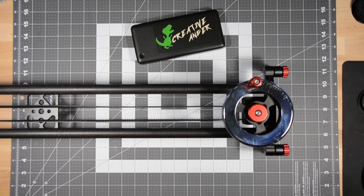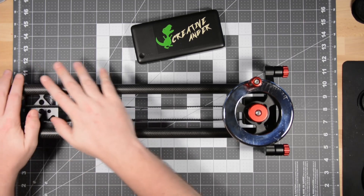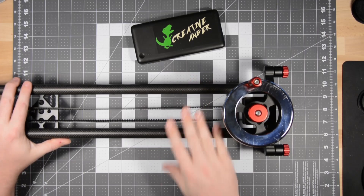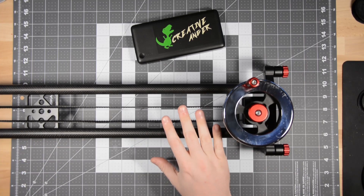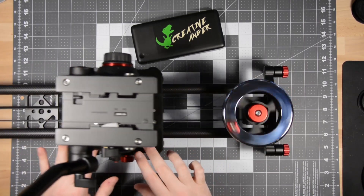Welcome to another Creative Edgar Top Down Teardown. In this video, we will be tearing something down and then rebuilding it. We will be developing a mod for this camera slider, where we will mount a stepper motor on the side and create a gear and pulley system to drive this camera slider.